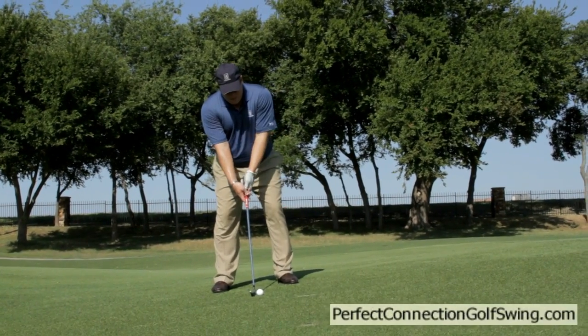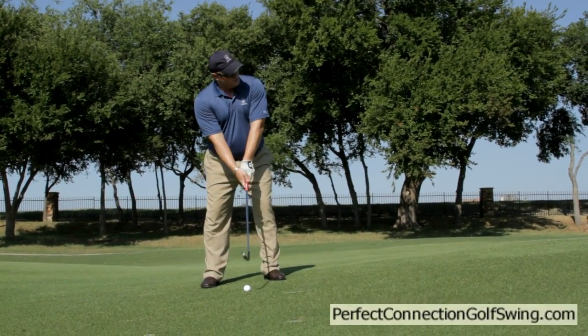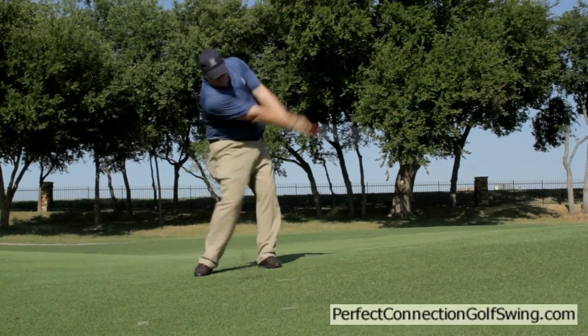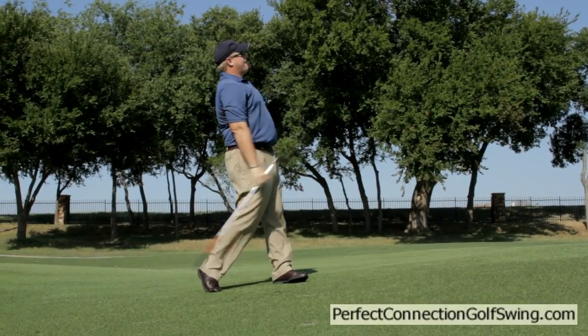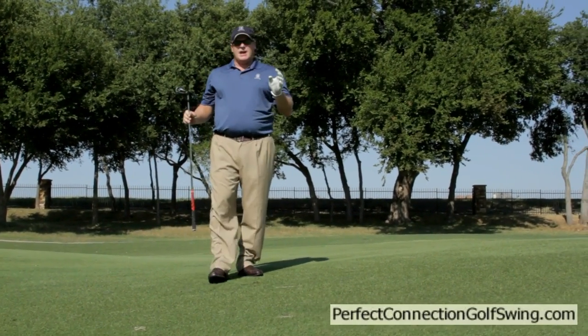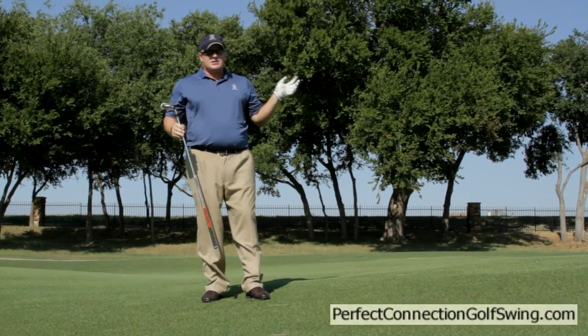So here we go — match my hips and shoulders to the slope, three-quarter swing. And that worked out pretty good. Pin high, a little bit left, but that's okay.